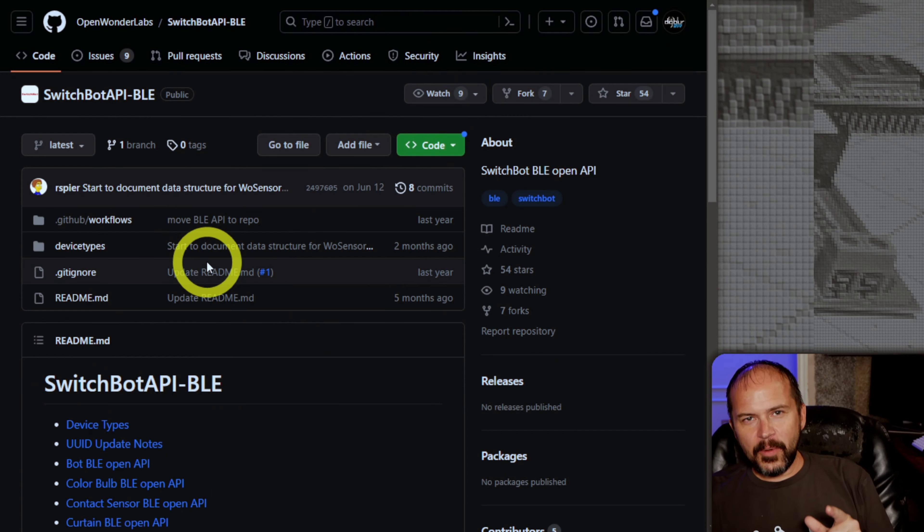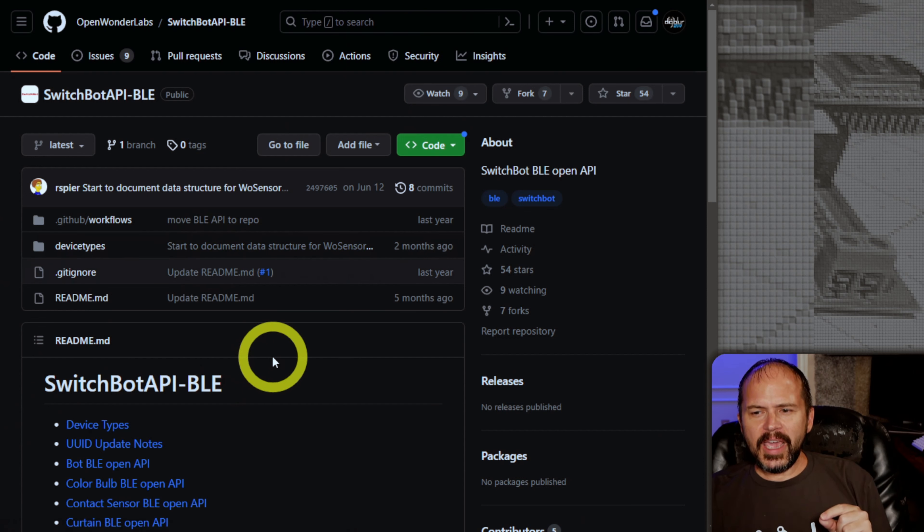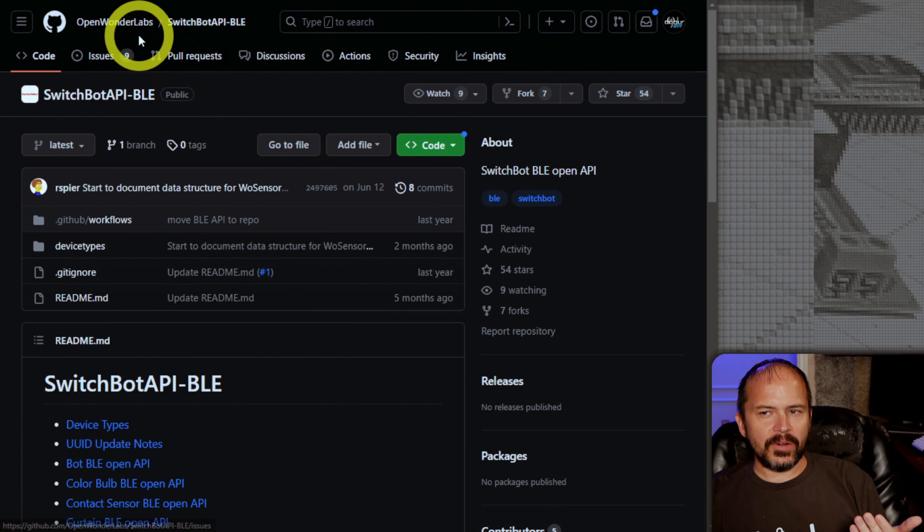If you go the pre-release review route, you're probably doing paid videos, and that makes the whole thing a mess — it's not really unbiased to begin with. With that long thing said, Inkbird had a cool little freezer thermometer, and SwitchBot came out with one that's even better and cheaper. You can come to GitHub — this is managed by SwitchBot themselves or by someone who does their GitHub.